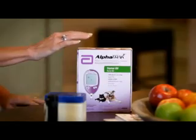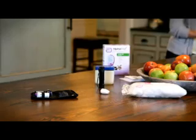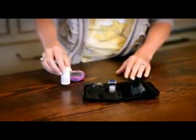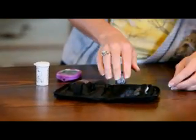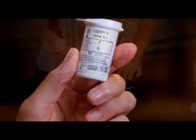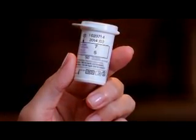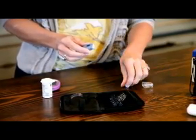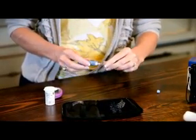The AlphaTrack starter kit includes everything you need to get started. Before we get Harrison, let's get everything set for the test. Take the meter, test strip vial, lancing device, and lancets out of the pouch. Check the test strip expiration date. Now let's set up the lancing device: twist the cap off, insert a lancet until it comes to a complete stop, then remove the safety tab and replace the cap to avoid contact with the needle.